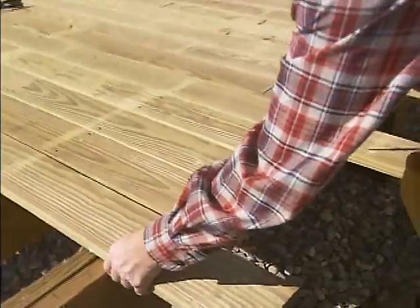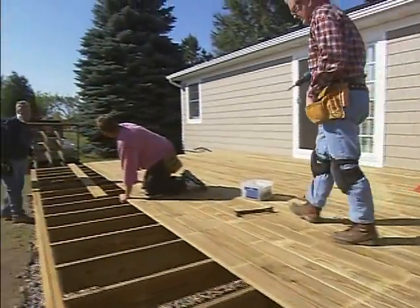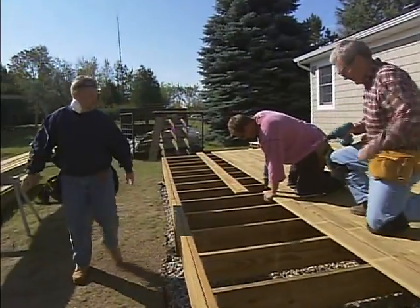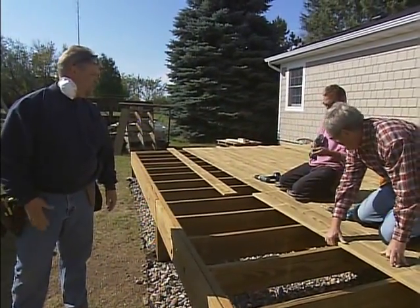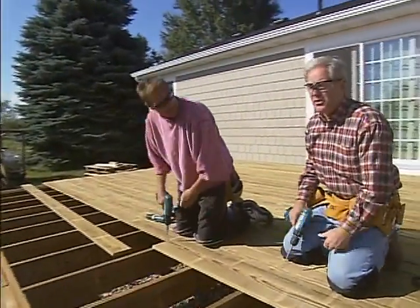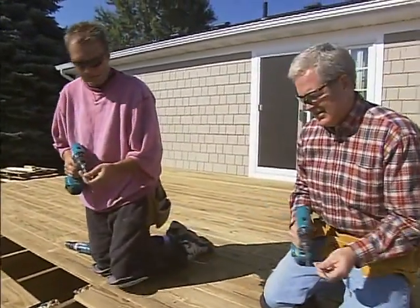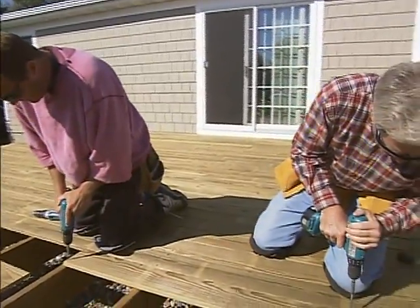And we're screwing everything down. Can you guys remember the last time we nailed one of these things down? It had to be 10-15 years or better. Well the screws are so much better than nails — they don't move, you just tighten them up. You don't have to worry about the nails popping out down the road. They used to really pull up the nails. Squeaky deck boards would cup up. Screws are the only way to go.